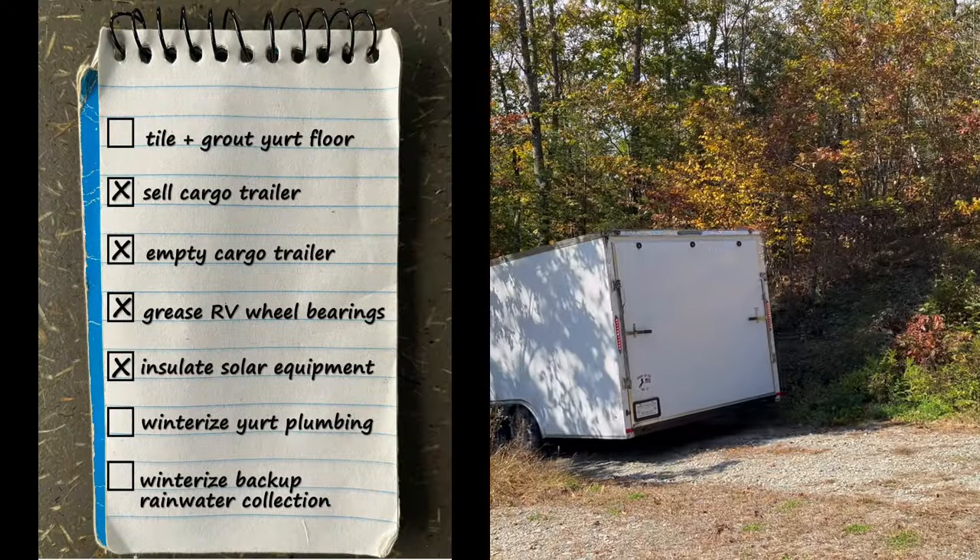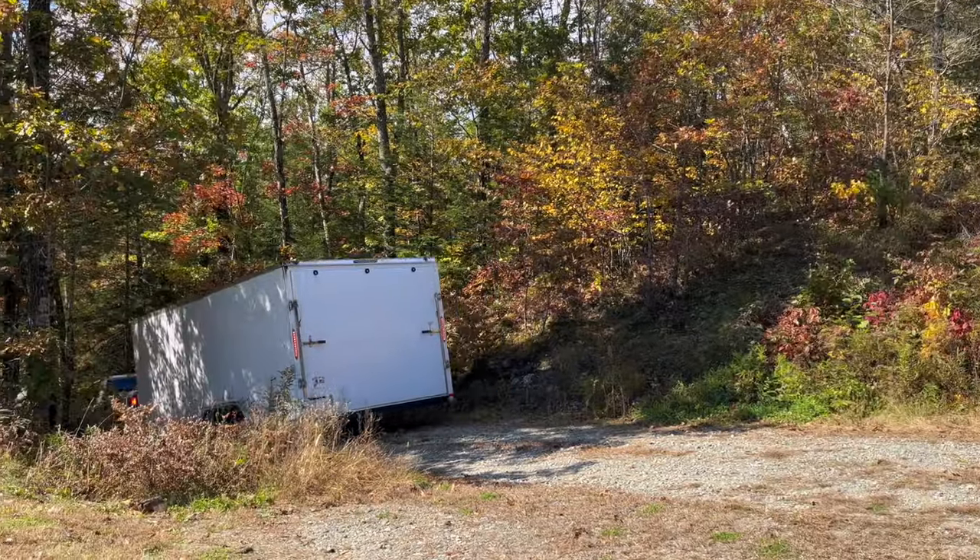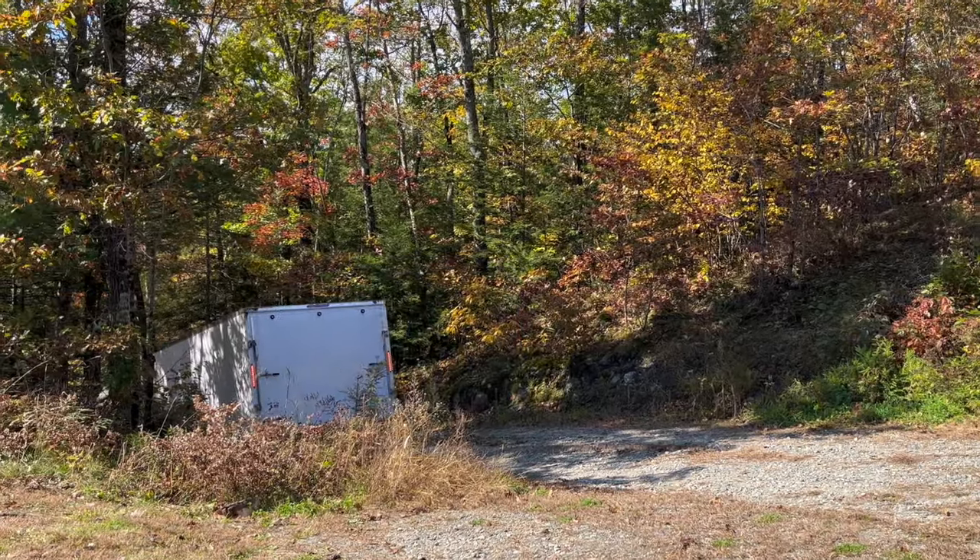Good morning. It is past the middle of October now. There are some freezes coming up in the long-range forecast, so we are trying to wrap up our to-do list and get on the road. If you see something missing in the picture behind me — we sold the cargo trailer and it is gone. We are super excited to be rid of it.